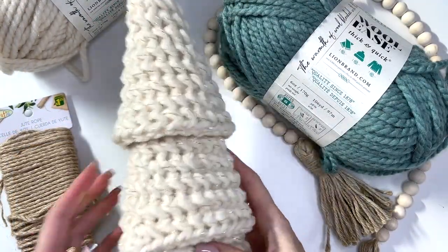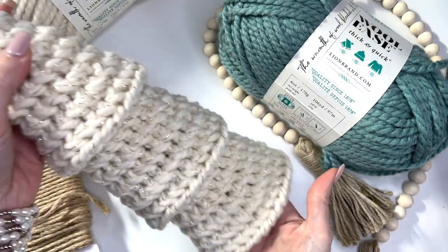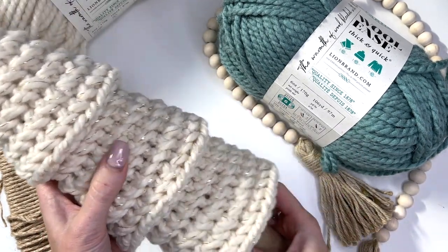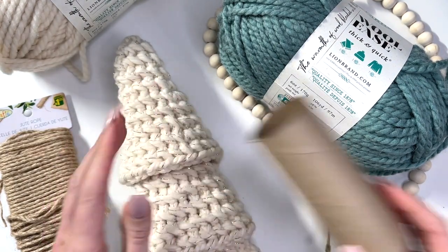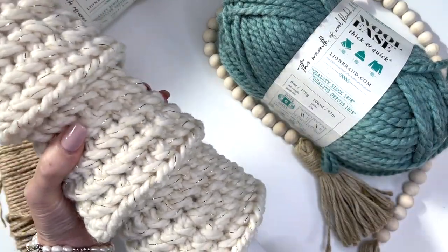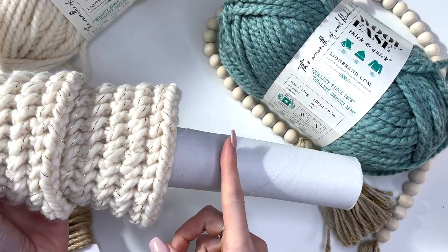I wanted to show you a fun idea — you could add a little base to your tree. It's not necessary; the tree will stand up on its own. But if you just wanted to add that little bit extra, this is a toilet paper roll. Now it may be a little bit short, so you might want to either tape a couple together or use a paper towel roll instead and then trim it to size. You want to stick it up as far as you'd like, and then cut it off for however much of a base you want.